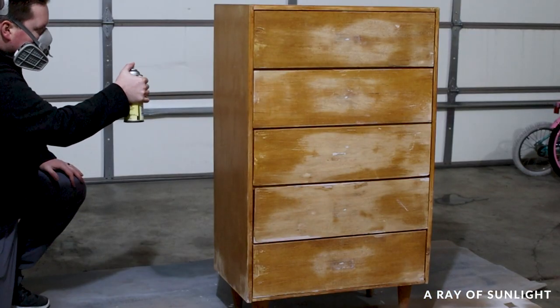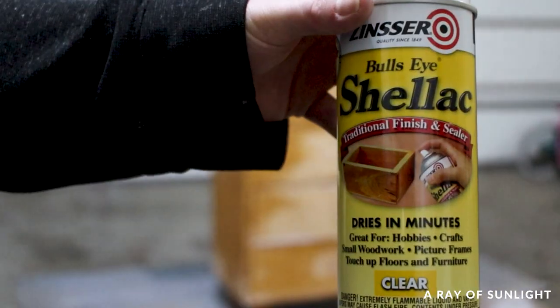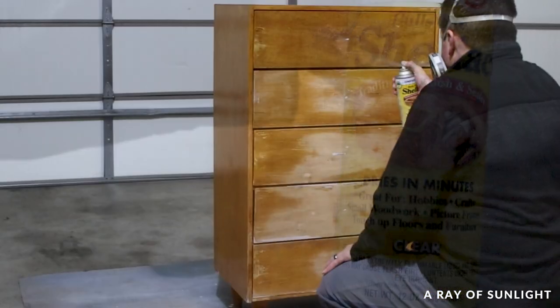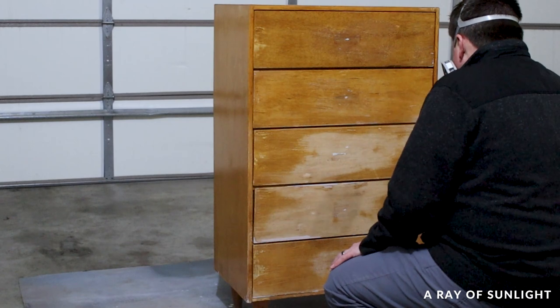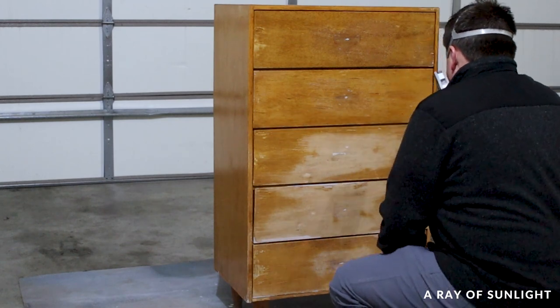With all of the repairs out of the way, he primed the dresser using clear shellac. The purpose of the primer was to: one, help the paint stick, and two, stop stains from coming through the paint from the wood.